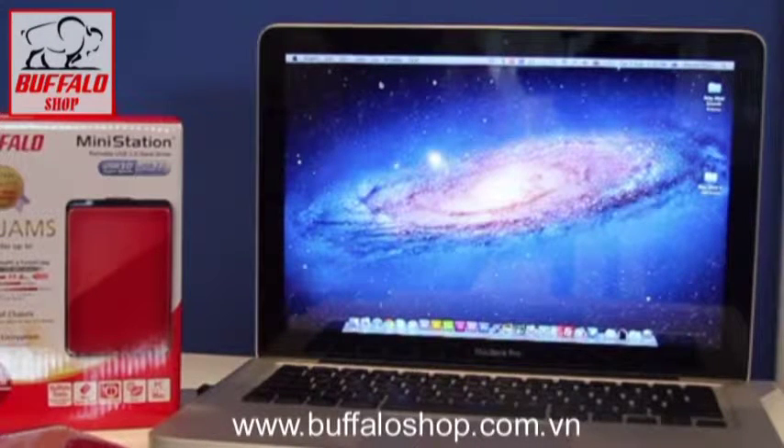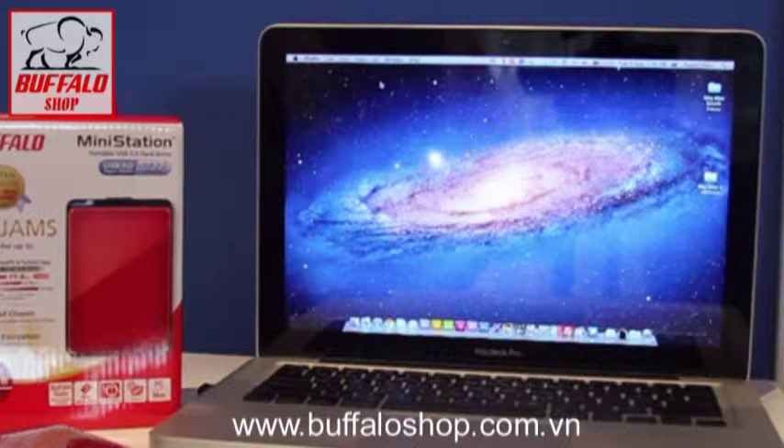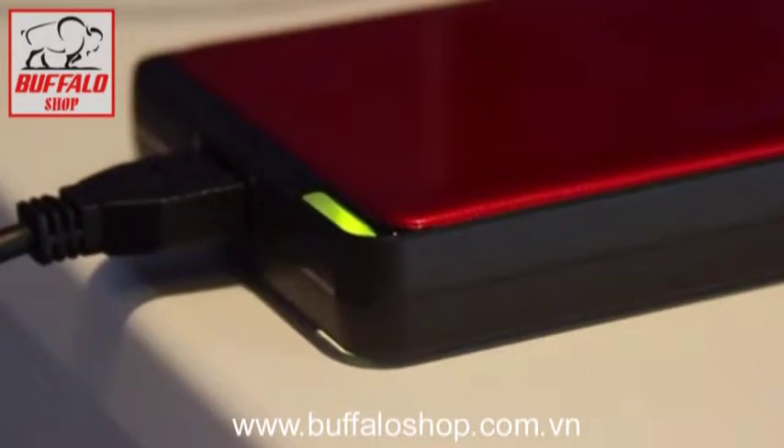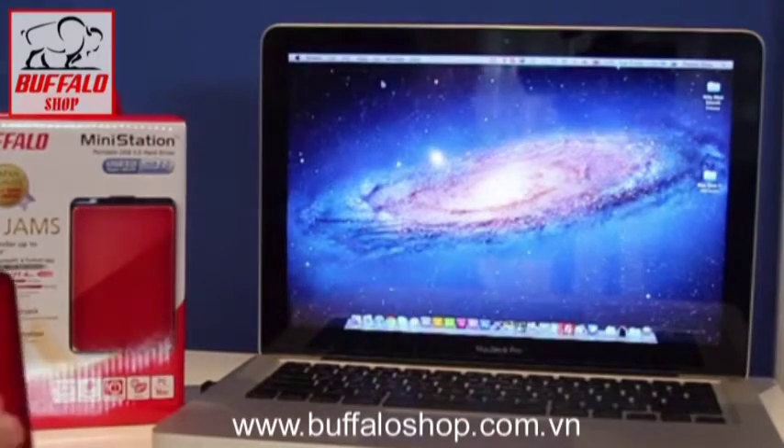G'day, Daniel here, Senior Editor at Live Tech Australia. Today we're taking a look at the Buffalo Mini Station USB 3.0 hard drive. It is a 1TB model and it comes in Ruby Red. Gotta love that red.